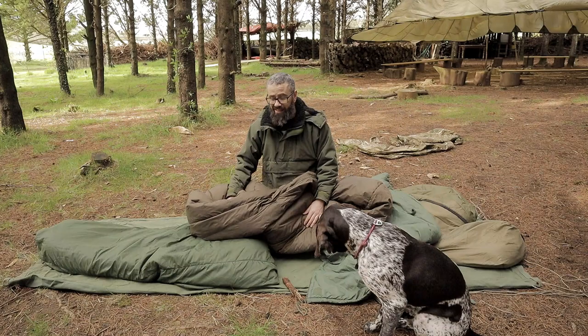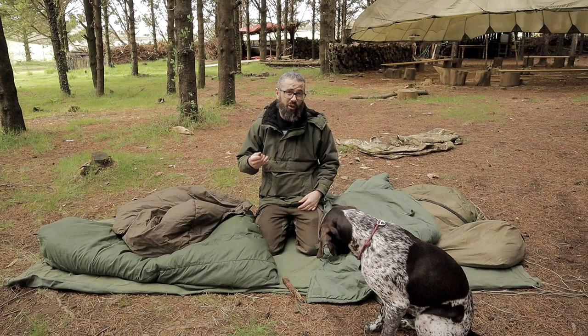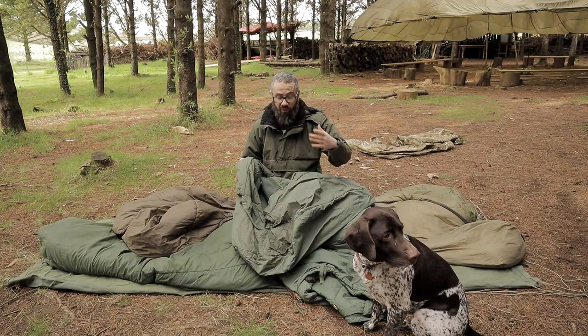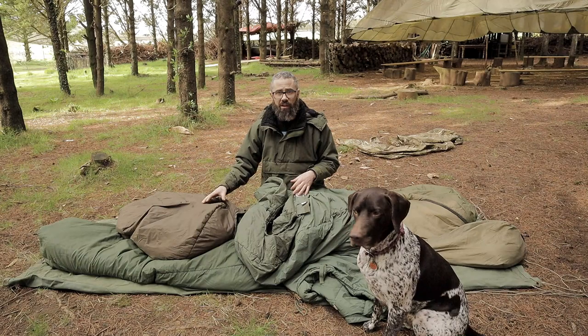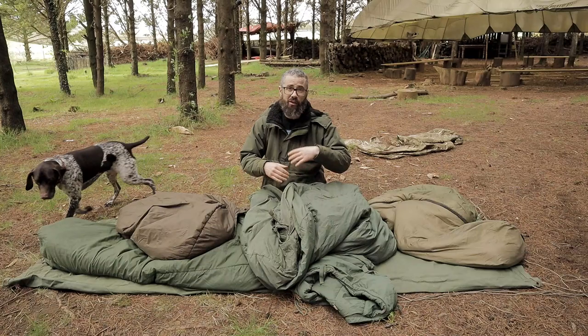They have ripstop nylon outer and they just keep you remarkably warm. But if you cannot find one or you are struggling to get one at a decent price, the next option is going to be the Dutch army or the British army medium weight bag. The only difference I can see between them is that the Dutch bag is more similar in color to the Carinthia, whereas this one is a greeny color. These are copied from the Carinthia — direct copies, made by a company called Fresca or Fresco. They basically looked at the Carinthia and made it cheaper, and supplied them to a lot of different militaries.